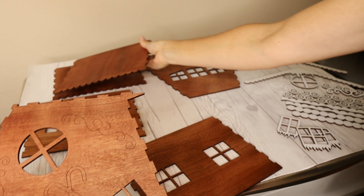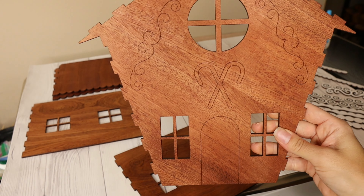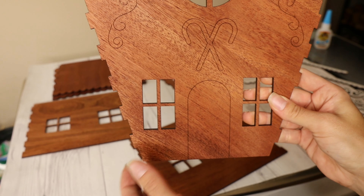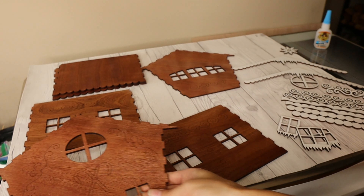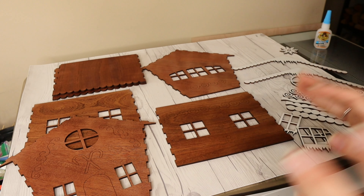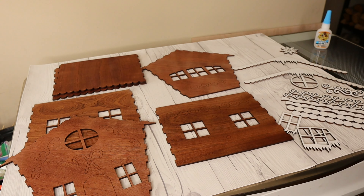There is not a bottom for this, but you really don't need one. You could also put some lights underneath it once it's all completed so that you can see light through the windows. I'll show you at the end what it's going to look like.